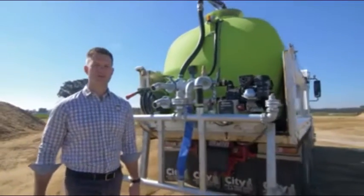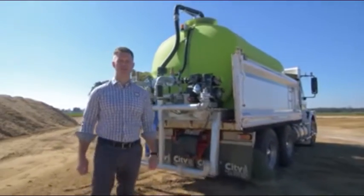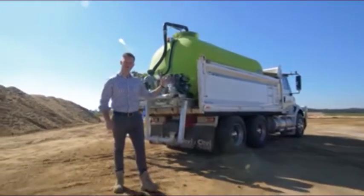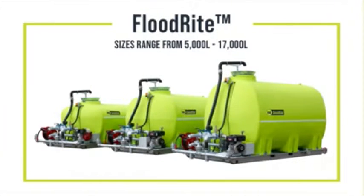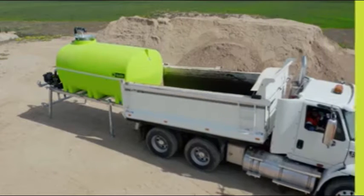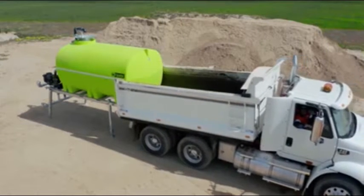Sizes range from 5,000 litres through to 17,000 litres, including the popular 10,000 litre unit which we have here with us today. The 8,000, 10,000 and 12,000 litre tipper tanks are 2.1 metres wide, which are designed to fit perfectly into bogie tippers like this one.